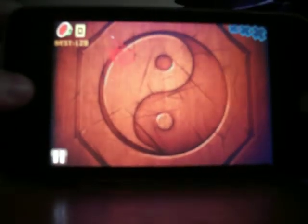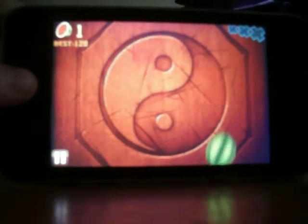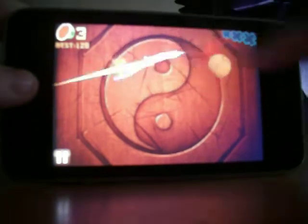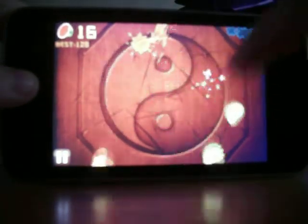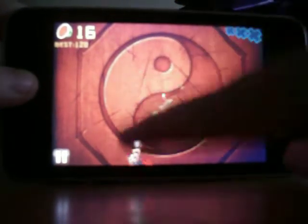The objective of this game is: you can't let the fruit touch the floor, or chop bombs, because it'll put an X on you. I'll show you.